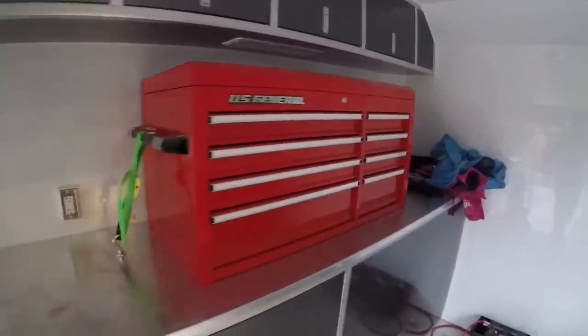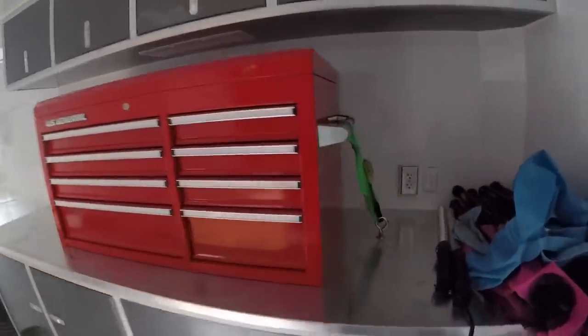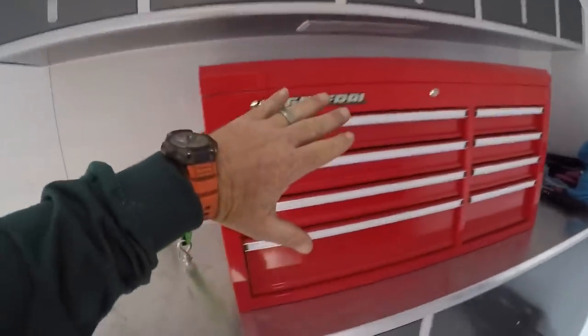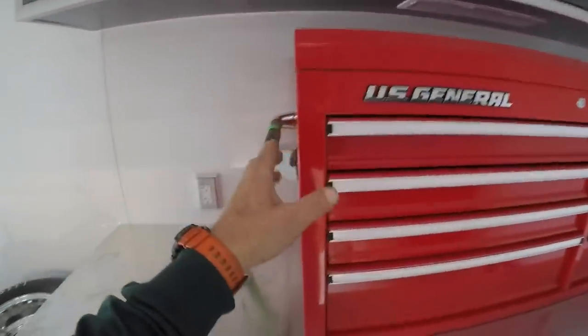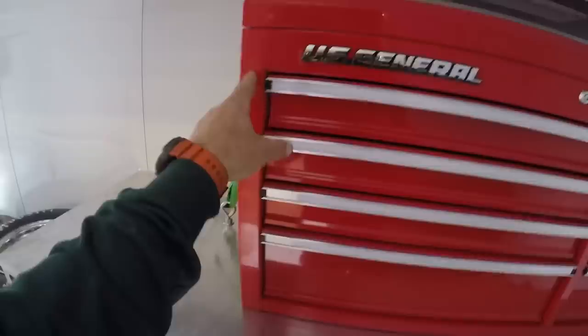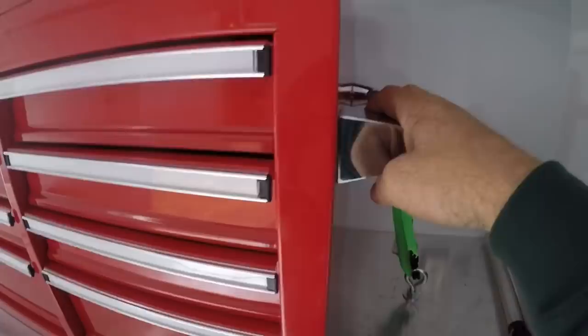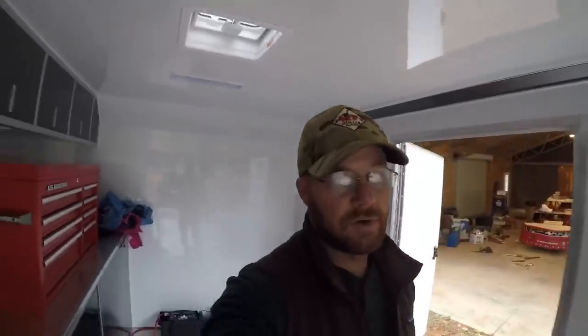Alright y'all, I'm pretty happy with that. What y'all think? I'm probably gonna take me a piece of plywood and cut it to fit across the drawers and be able to fasten it back here with a strap or something — something pretty simple — so when you're going down the road all the drawers don't open. But I think that'll be pretty minor. We got all that done now anyway. If y'all like it, subscribe to Hollis Farms. Hats, t-shirts, and stickers at hollisfarms.com. Appreciate y'all watching — out of here.